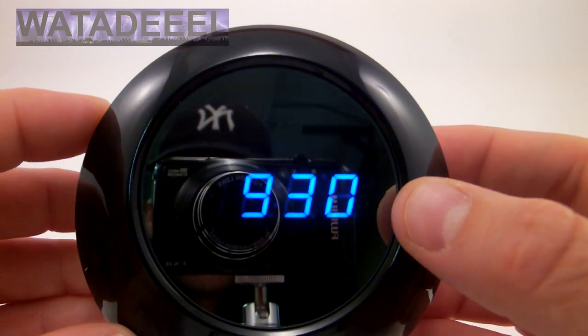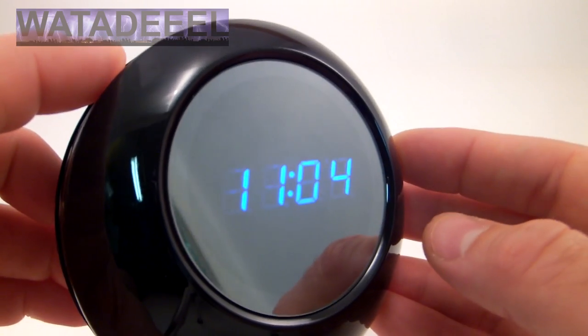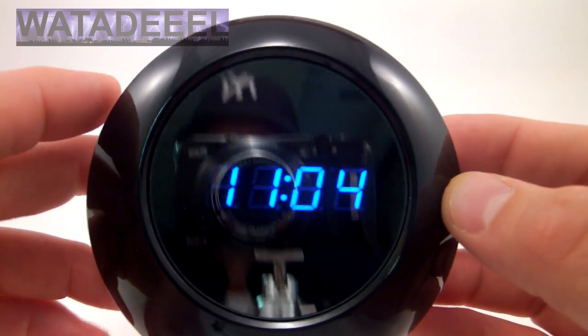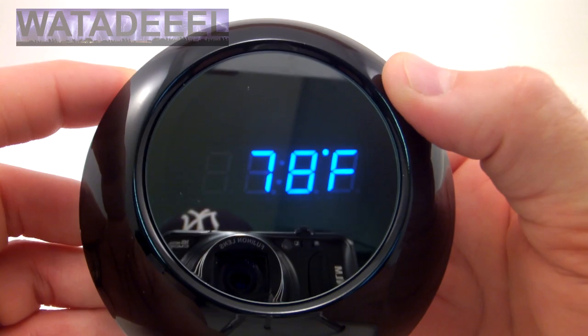As you can see, it's changing from the time to the date to the temperature — that's another cool feature. It does that automatically, so you get the time of day. That's September 30th and then 78 degrees Fahrenheit. You can switch back and forth between Celsius and Fahrenheit readings.